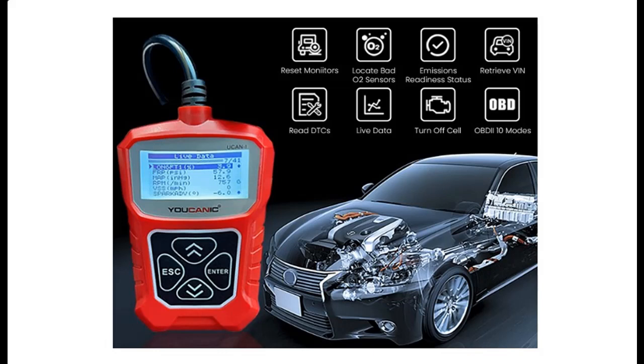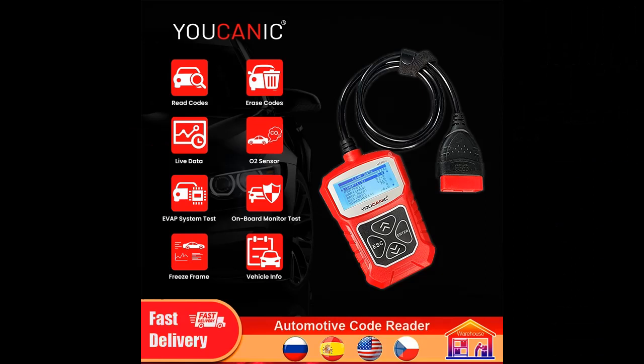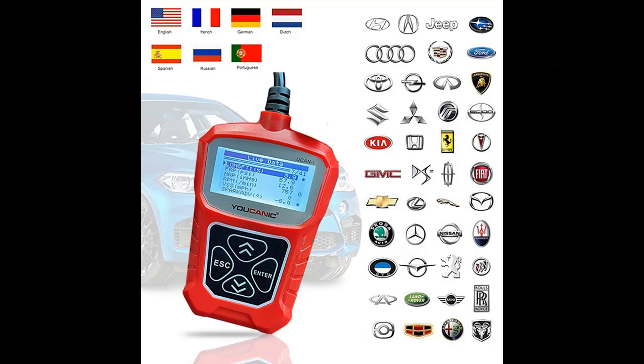Introducing a short picture overview of the YOUCANIC OBD2 Enhanced Universal Scanner — a check engine fault code reader and reset CAN diagnostic scan tool compatible with all car makes since 1996, model UCAN-I.